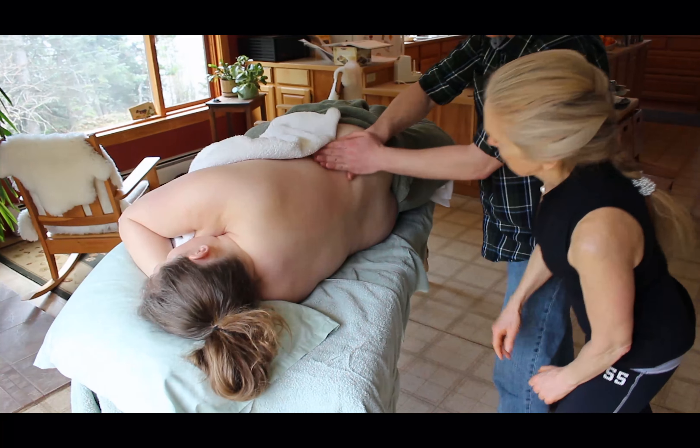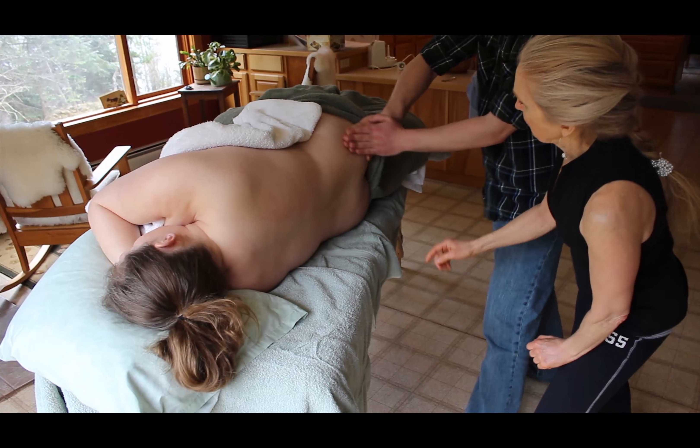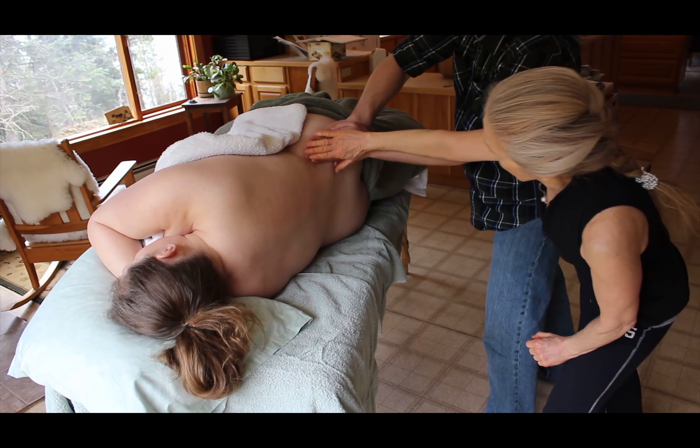How's the pressure, Allison? And really emphasize that hip when you come down here. Keep all the tips down, Nico, so you really conform to her shape.